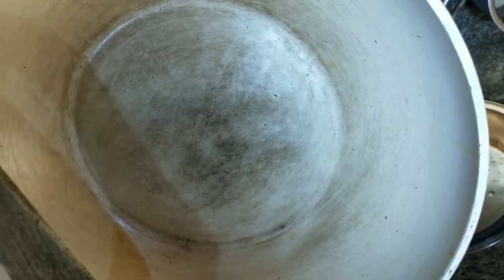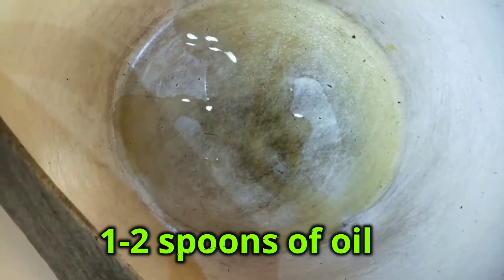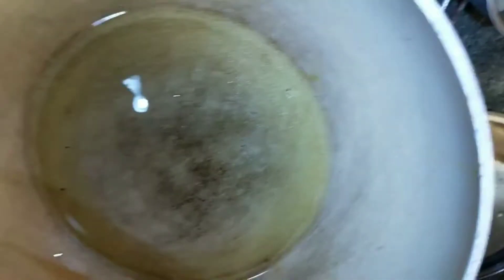We will put the pan on the stove. We will put the oil in the pan — we will add 1.5 spoons of oil.